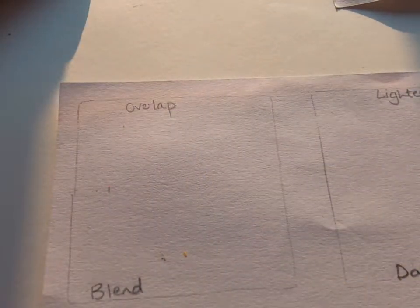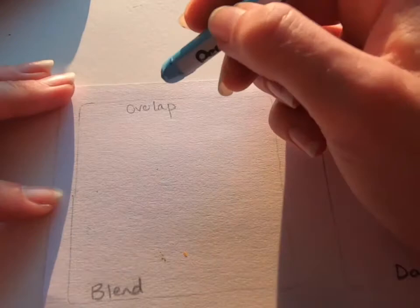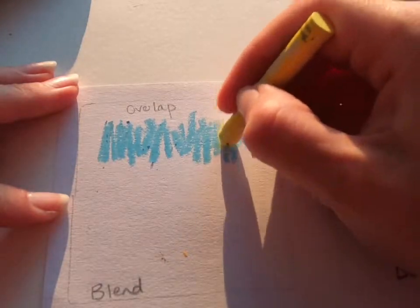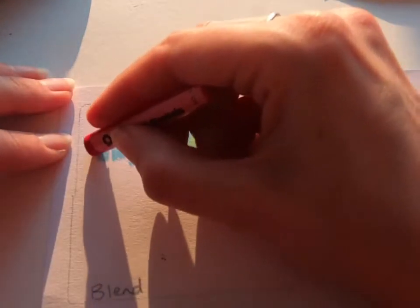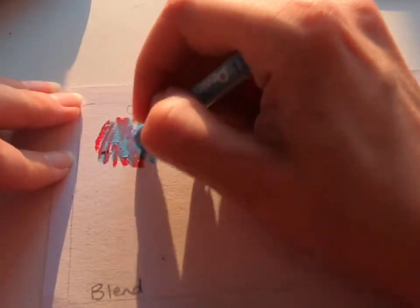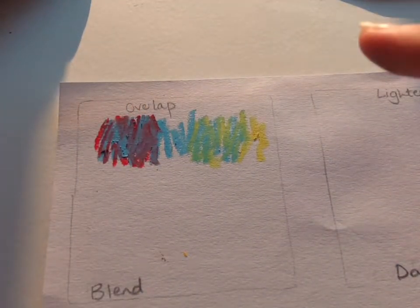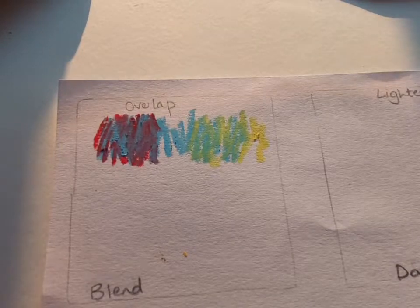I'll start with red, yellow, and blue — primary colors. The first thing you can think about is painting with oil pastels. Oil pastels are a really nice transition between paints and pastels. They've got more of a weight to them like paint, but still have the ease of use of a pencil crayon or something like that. By overlapping them you can still see both colors but you're starting to blend them together.